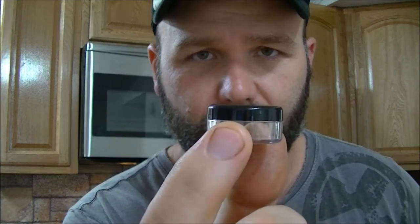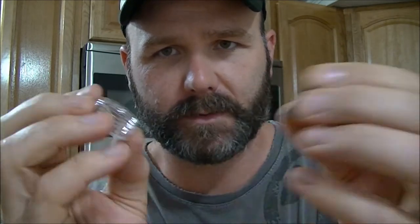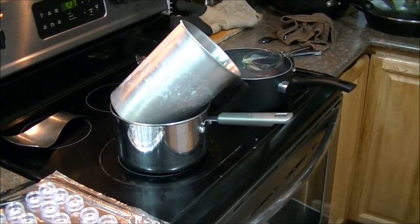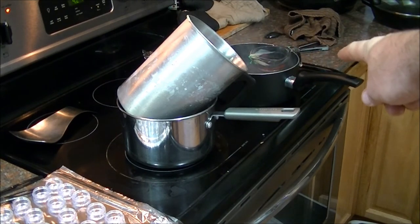One thing of note: when you buy your containers to put these in, you want to make sure that they're a food grade type container that can seal up, because people put this in their purse or in their car and it'll leak out if it gets hot. Basically, this stuff will heat up to 120 degrees and turn to liquid again, so it'll leak out all over everything if you don't buy the proper container. This is our wax melter right here.